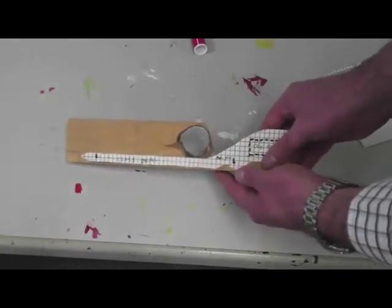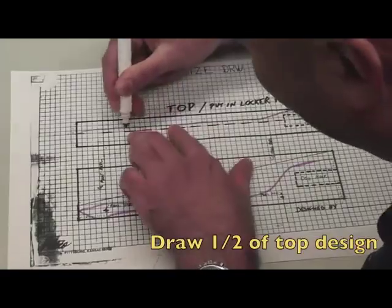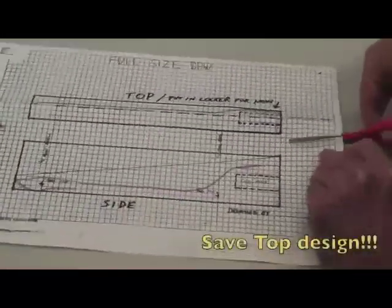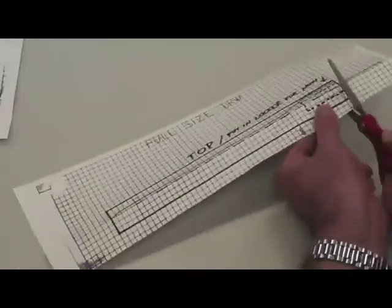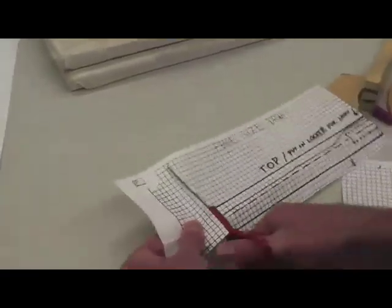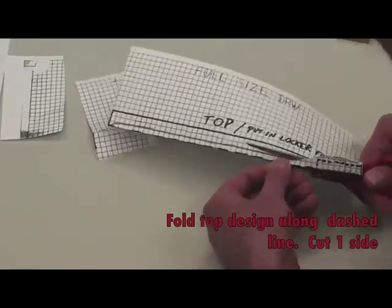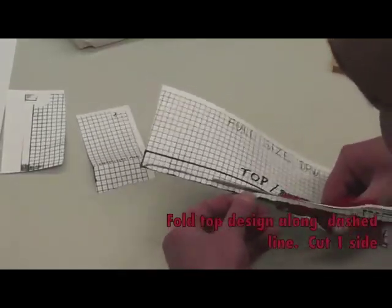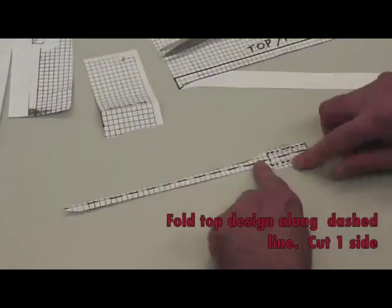You're going to draw one half of your top design. This is important to keep your design the same width on both sides. Then fold along the long dashed line and cut the half you drew. That will cut the other side to be the same width and keep your top design symmetrical.